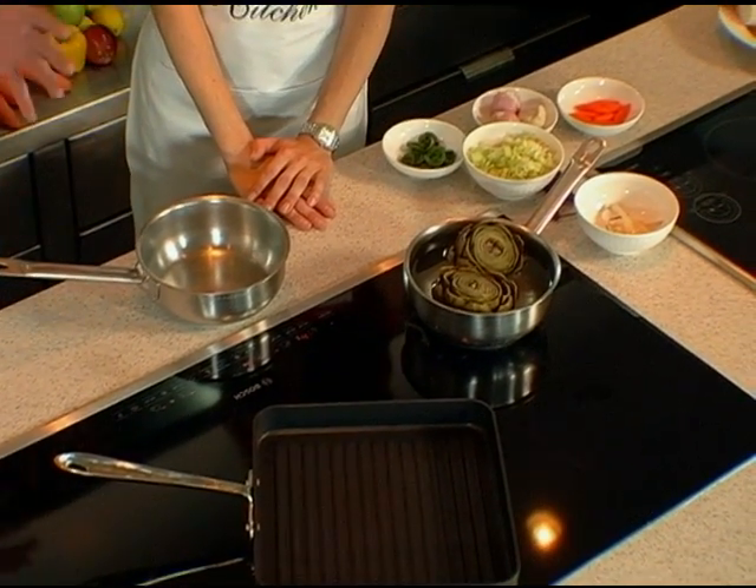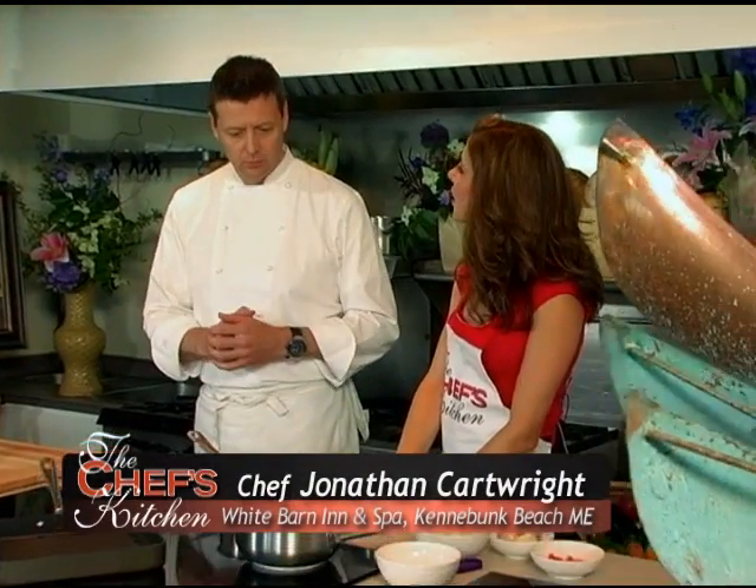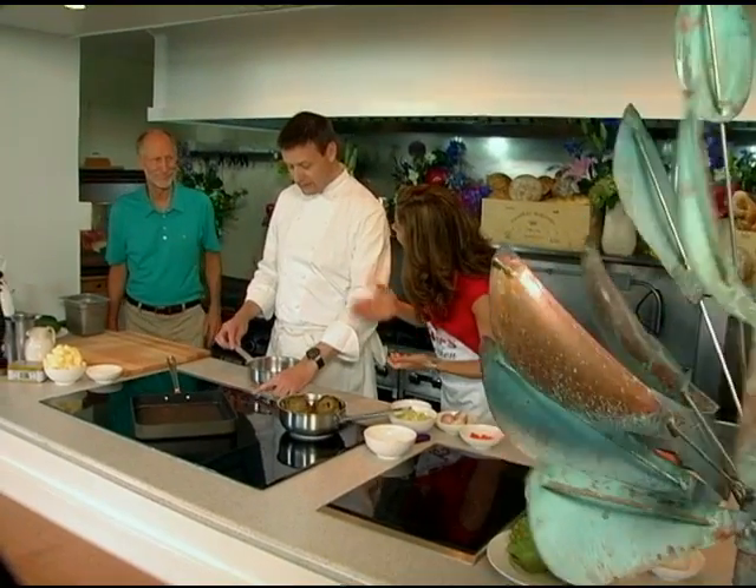We're going to poach some artichokes, scoop out the center, and then fill them with a vegetable ragu using some local product that's in season at the moment. Then we're going to do a little saffron foam just for the top of it, just to accent it a little bit. It's a pretty easy dish.